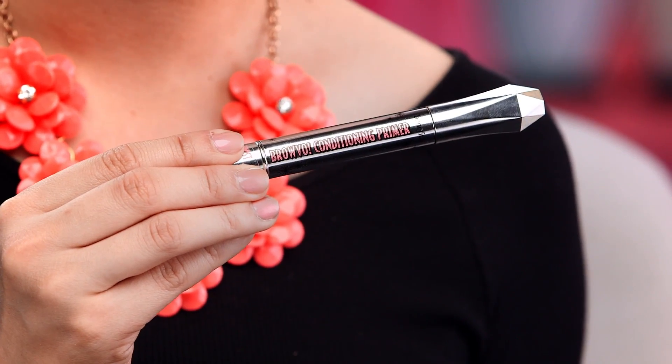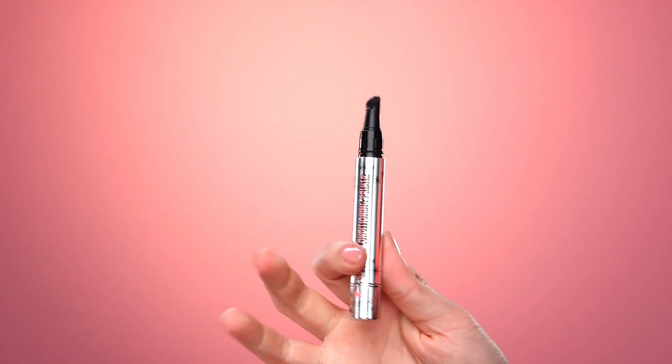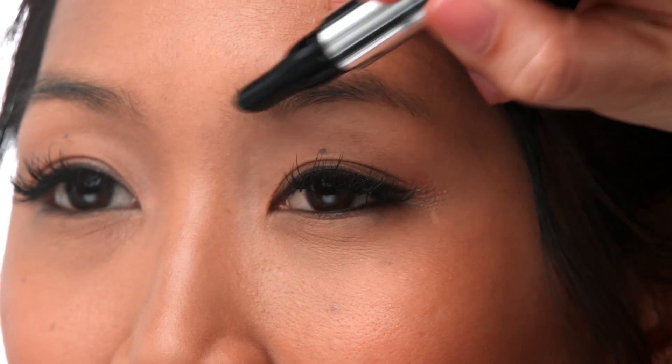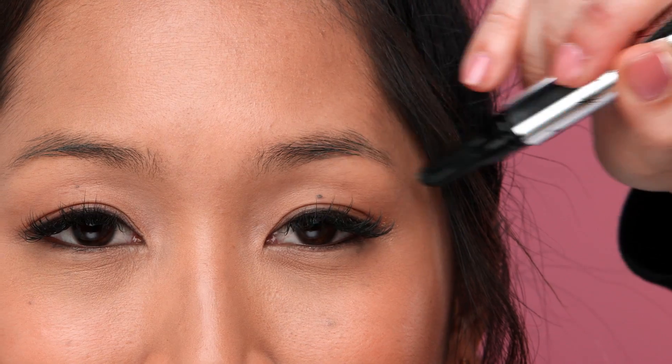Now for a transformation nothing short of magic — Bravo Conditioning Primer, made with keratin and soy protein to help your thin and skimpy brows look healthier and fuller. Here's the trick: click once, sweep across your brow, and let it dry completely while practicing your dance moves. Then apply whatever product you want to lock in the color all day. For a beauty bonus, use it before bed so it works its magic while you sleep.